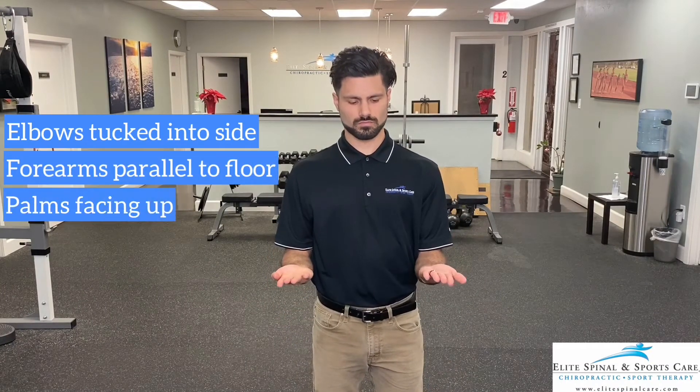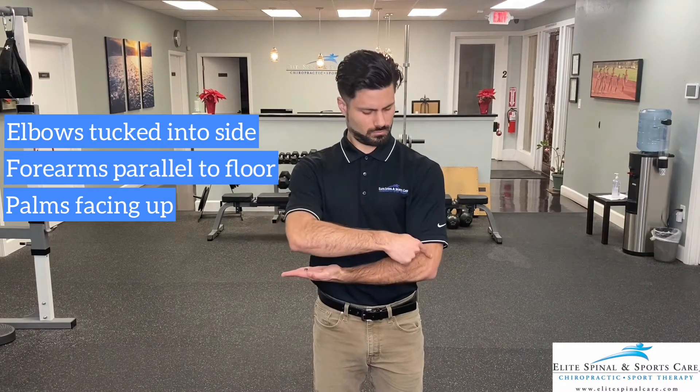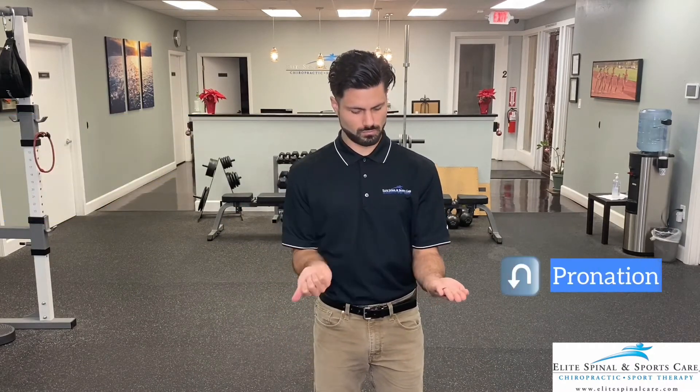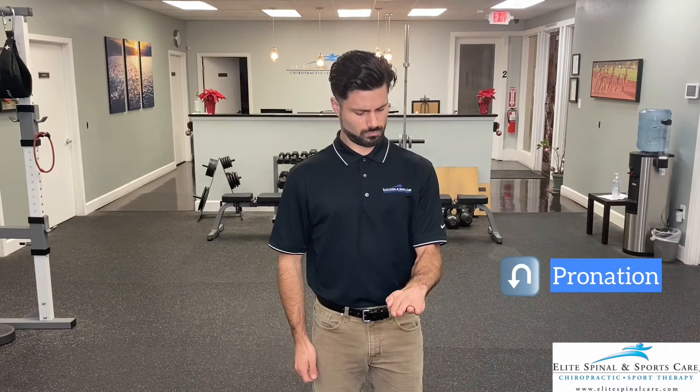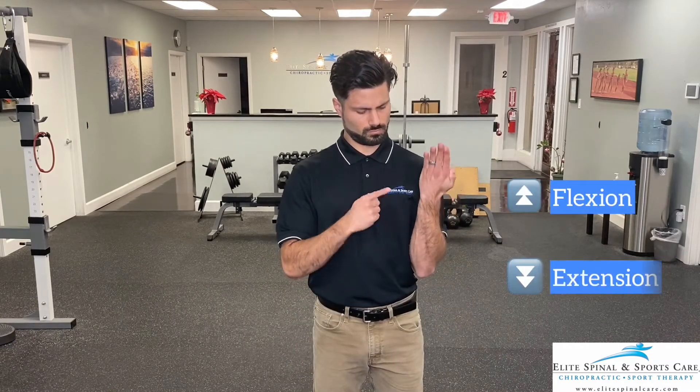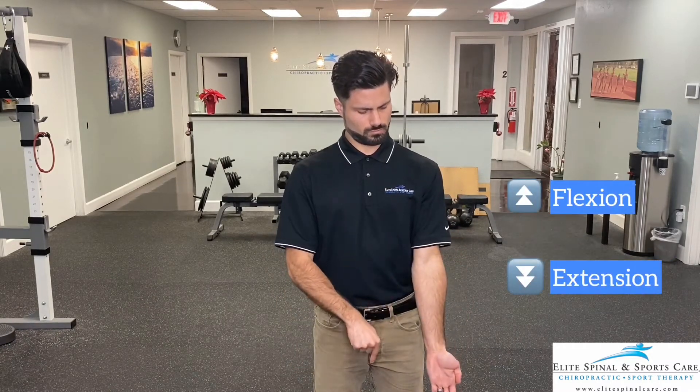Start with your elbows tucked into your sides, forearms parallel to the ground, palms facing up. Imagine that your forearm is a solid pillar from your elbow to the tip of your fingers. We are going to rotate that pillar towards our midline, called pronation, and away from the midline, called supination, while simultaneously flexing or extending the elbow. We will begin with the elbow extended, palm facing forward.